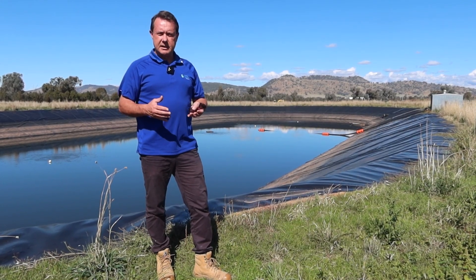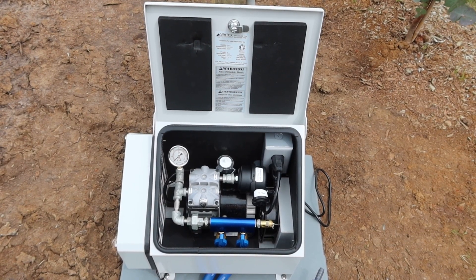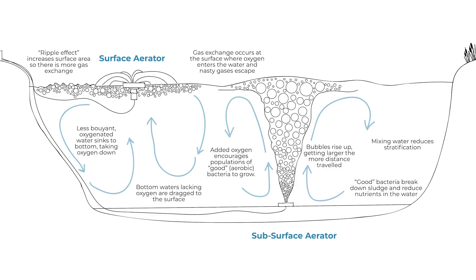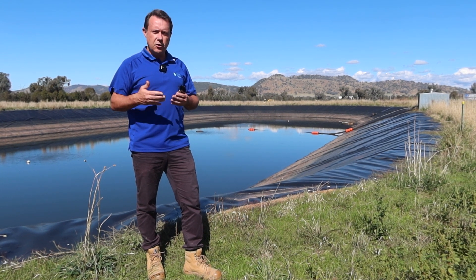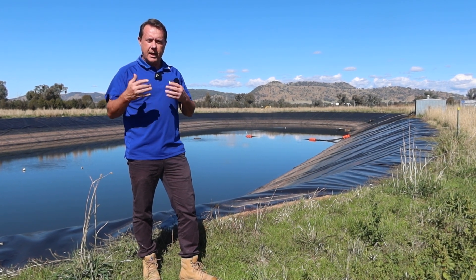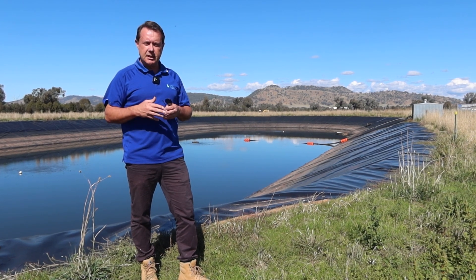We quite commonly do this in dams of this sort of size. The reason being is that the vertex subsurface aeration system is relatively low power, because you're pumping air, not water. As the bubbles are rising, the water's following up behind it, giving you constant circulation from the bottom to the top. It's running 24-7, tough as nails and constantly circulating. Blue-green algae hates being circulated and moved around, so it's a very good aeration system for getting rid of blue-green algae in particular.